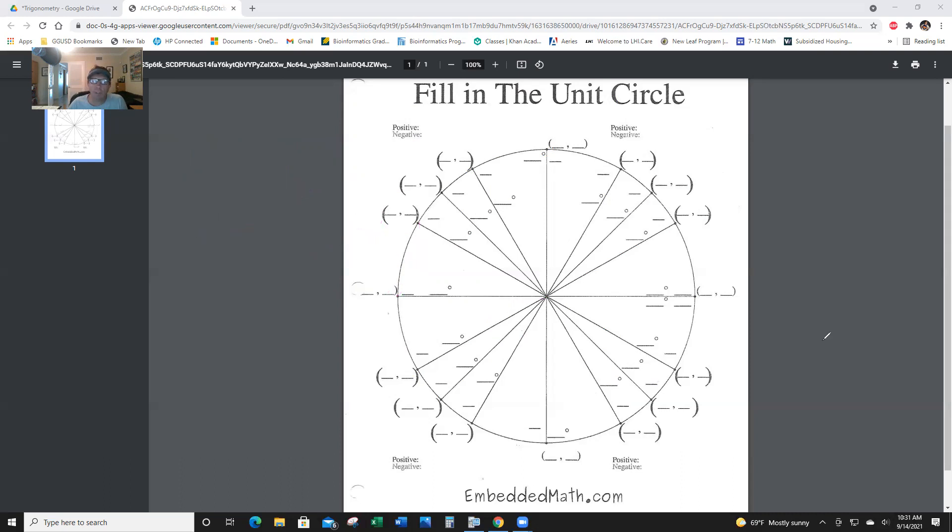Let's go into the third quadrant — in quadrant 3, they're both negative. The first one is 7π over 6, or 210 degrees. X is long, y is short, both negative. So long is negative radical 3 over 2, and short is negative 1/2. They're both negative in the third quadrant.